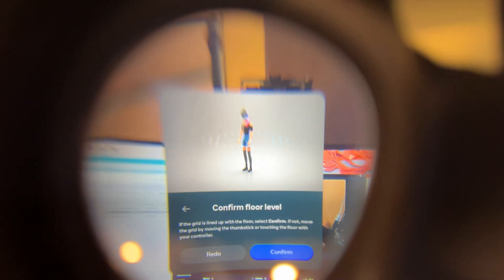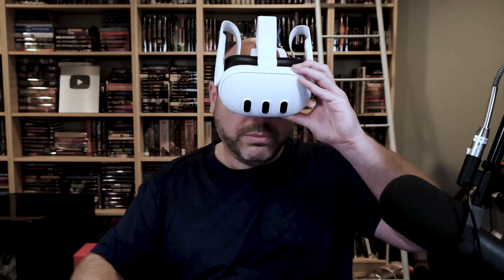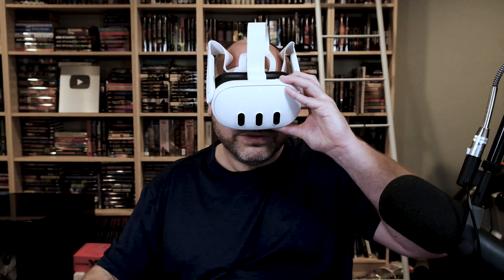It is now asking me to confirm floor level, and it has made floor level the level of the top of my cluttered desk here, which I think for setup is going to be just fine for now. I'm going to confirm that, and then it's asking to confirm the boundary — the boundary is around me here in a circle. Clicking the blue confirm button.